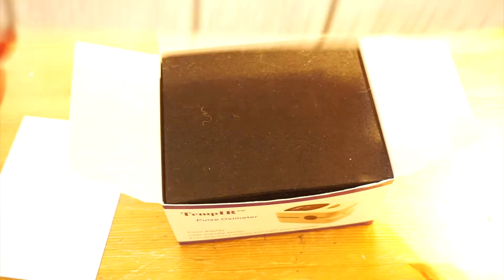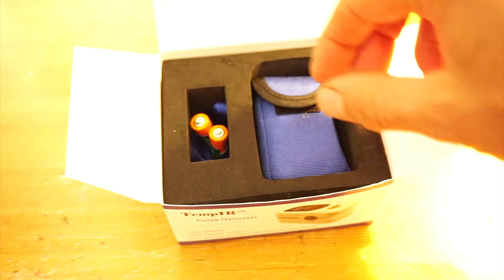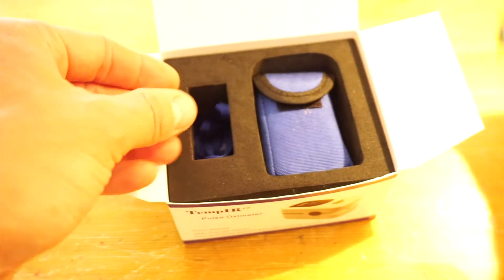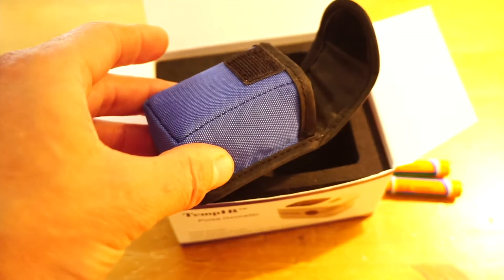The TempIR pulse oximeter comes with everything you need including some instructions, a warranty card, two AAA batteries, a lanyard to attach to the device, and a protective carry case.